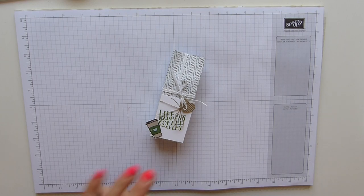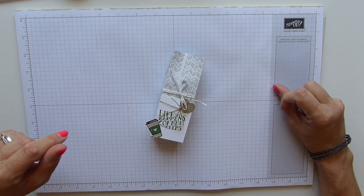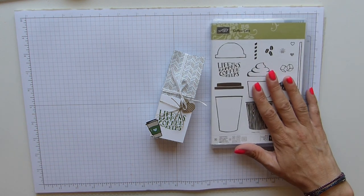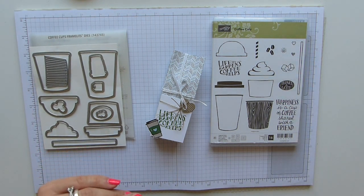Hi everybody, thank you for joining me today. It's Sally from Sally Stampers. Today I'm bringing you a project for my Coffee Break Week showcase. This week I'm making and bringing you projects using the Coffee Break or Coffee Cafe suite — I have the lovely stamp, the lovely framelits, the DSP, and lots more.